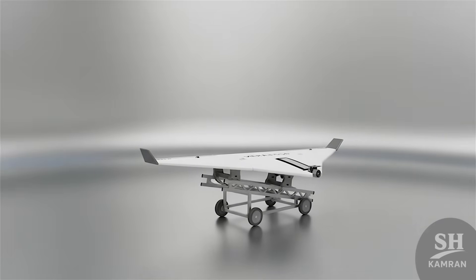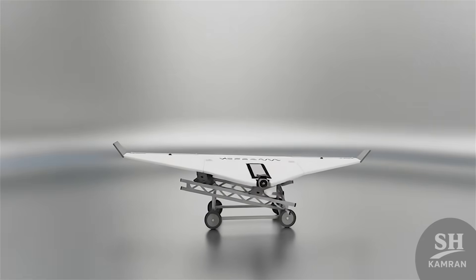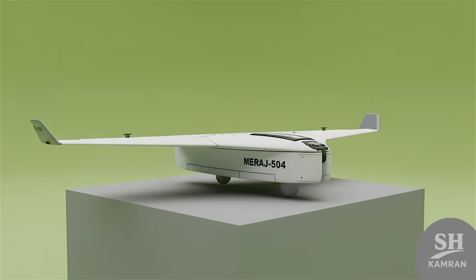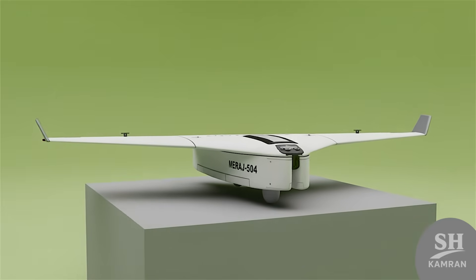Merage 504 launches without a runway using a mobile launcher platform. There is no recovery since it is a kamikaze strike drone. This design keeps production costs very low and affordable, and its simple structure allows mass production quickly inside Iran.